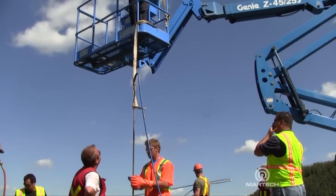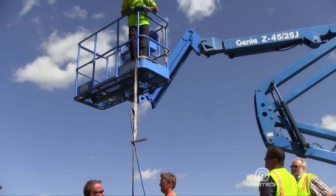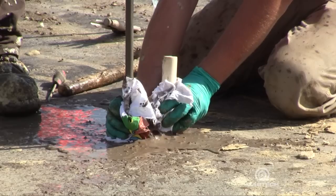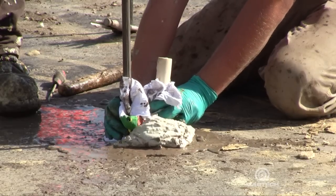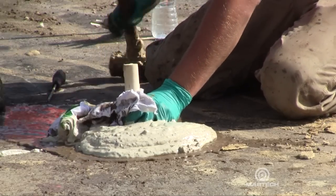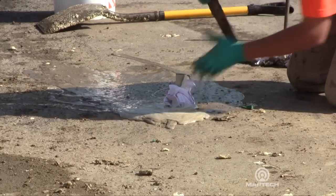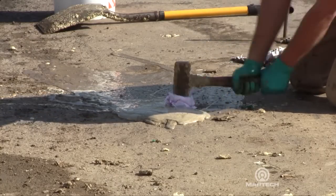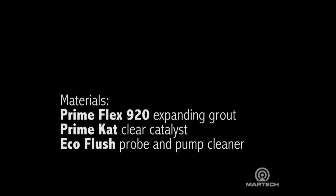The pipes are raised as the grouting is conducted. As soon as we fill the zone that we're injecting in, we jack the pipe out of the ground. This forms a column of densified soil to increase the load-bearing capacity of this road base.